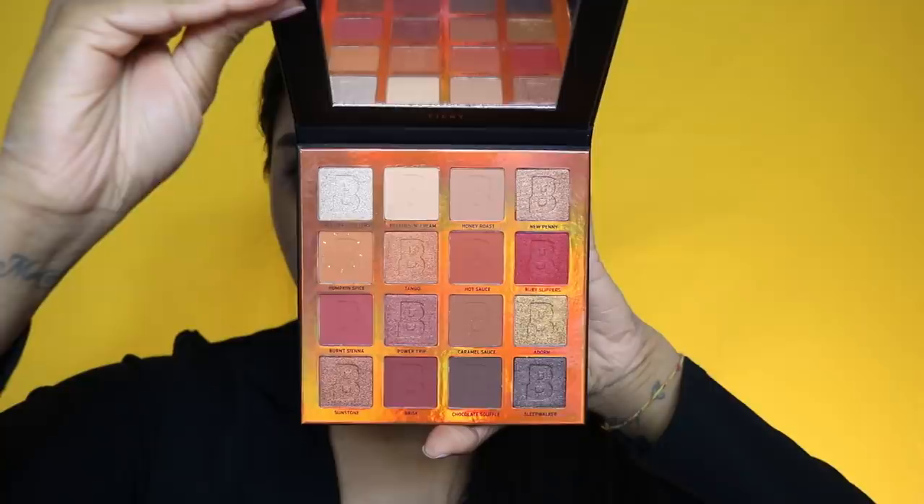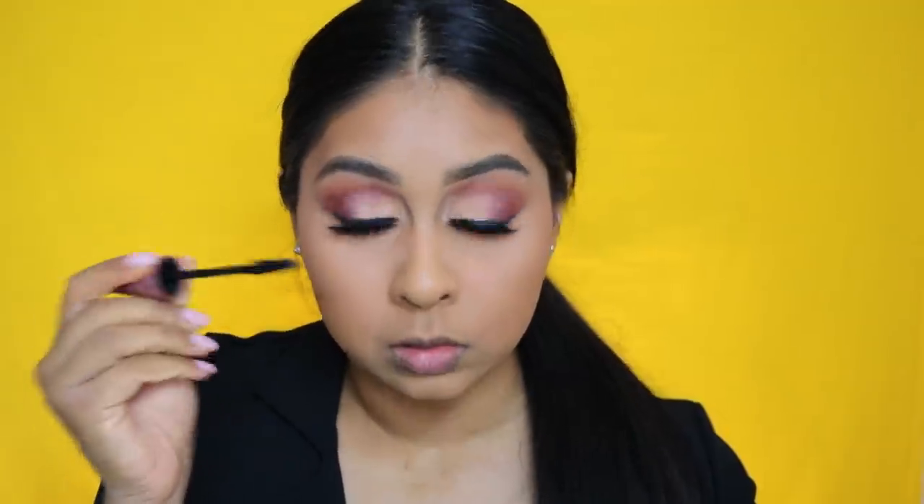Next I'm putting some eyeshadow on my lower lash line — a bright orangey, orange-peachy shade. Then I also pop some mascara on. I always make the weirdest faces when I do this.